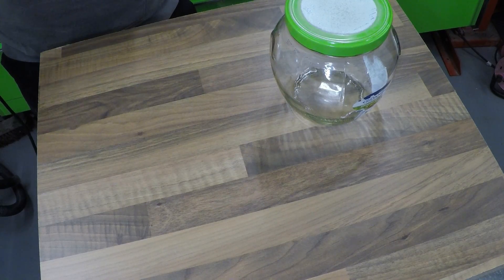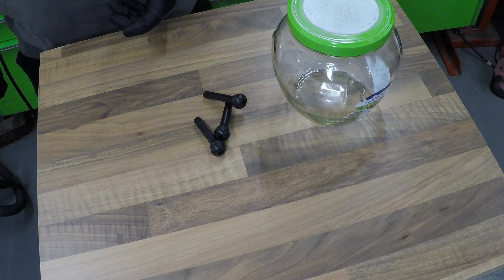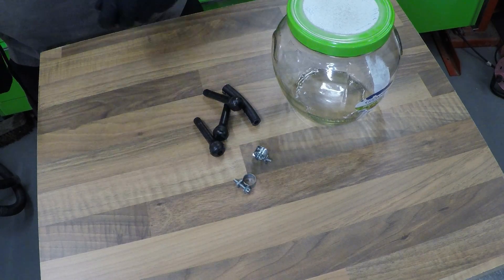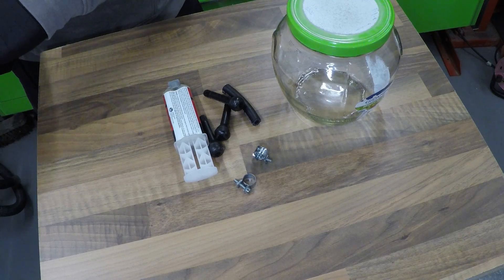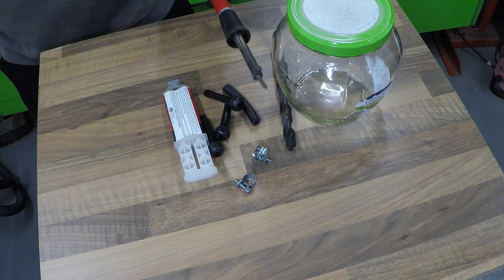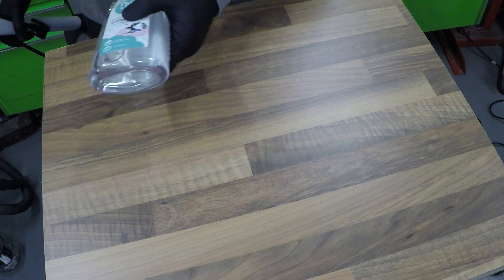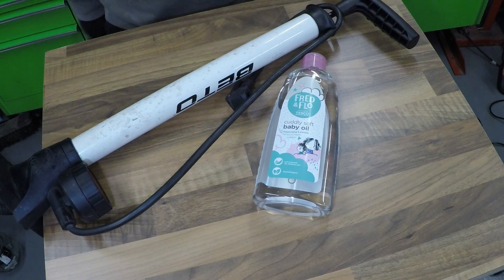To make this you're going to need a jar with a lid, three tyre valves or a Bic pen, a length of hose, some hose clips, some Araldite or JB Weld, a 15mm drill bit, an old soldering iron, and an old sock. You'll also need some baby oil and a bike pump.